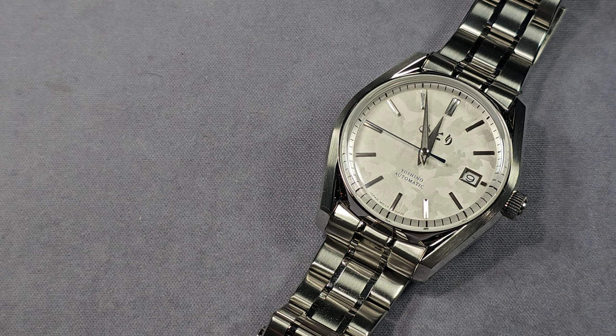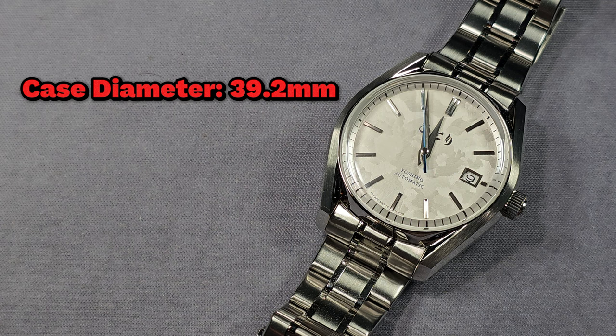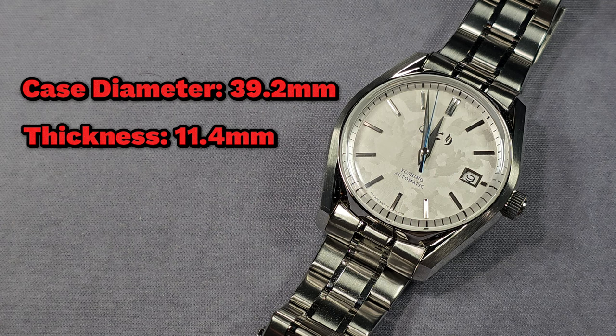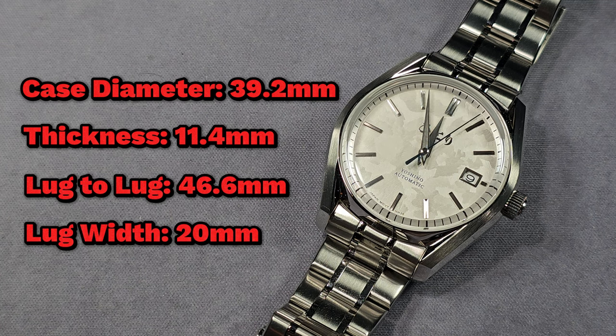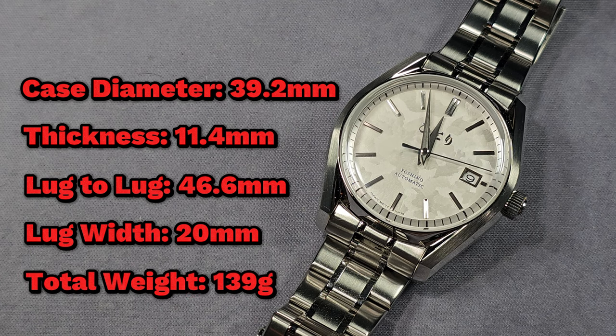I have no problems with the price whatsoever. Dimensions: case diameter is 39.2mm, total thickness of 11.4mm, lug to lug 46.6mm, and the watch has a 20mm lug width. On the bracelet, sized up for my 6.75 inch wrist, it weighs 139 grams. The movement inside is the Seiko NH35.